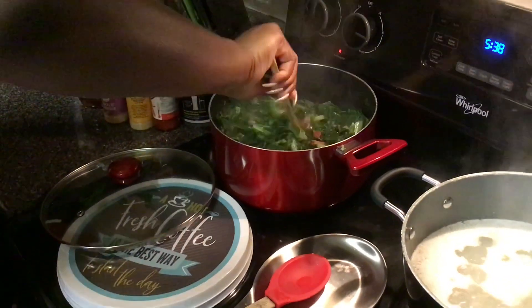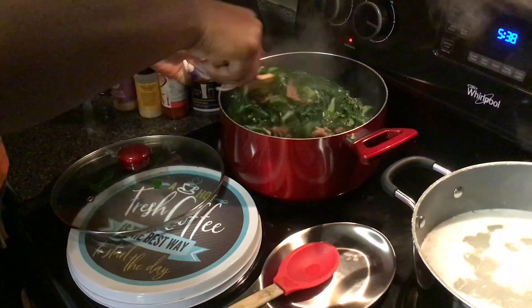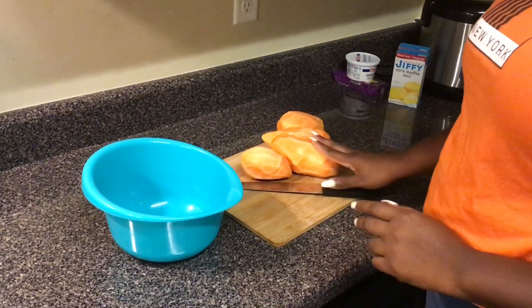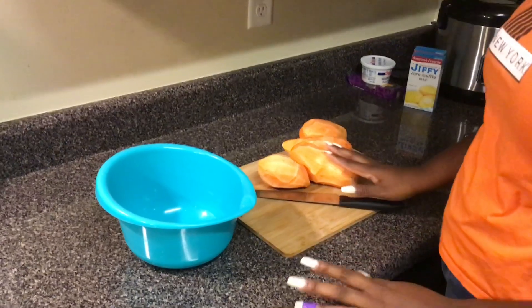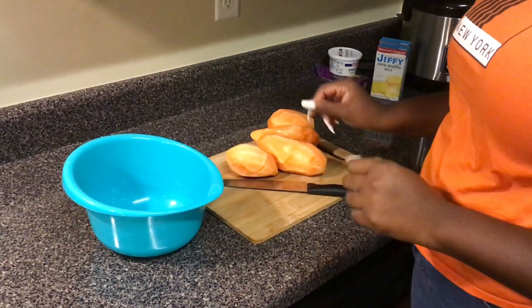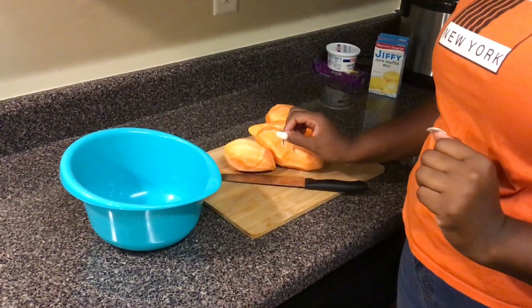After we taste it, we're going to add whatever else we may need — more vinegar, more hot sauce, chili pepper flakes, whatever it may be. Here we have peeled sweet potatoes, which is what we're going to use to make our candied yams. I'm just going to chop up my potatoes, place them in this bowl, and then we'll come back to make our sweet brown sugar sauce for the candied yams.